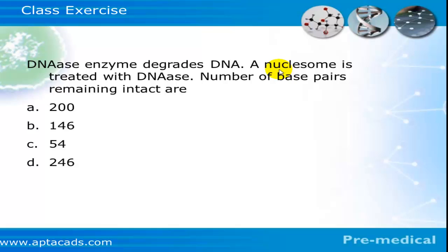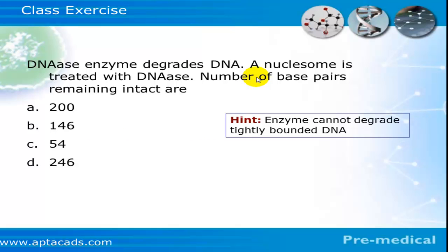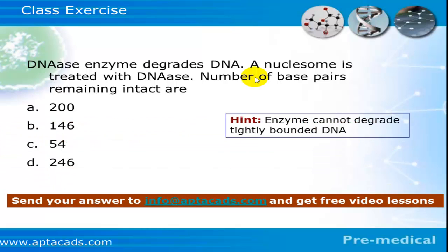Here is a question for you: we know that DNase is an enzyme which degrades DNA. If a nucleosome is treated with DNase, some of the DNA will be degraded but some base pairs will remain intact. Find out the total number of base pairs that remain intact after DNase treatment. Hint: the enzyme cannot degrade the tightly bound DNA. Send your answer to info@aptecats.com and you will receive free video lessons.